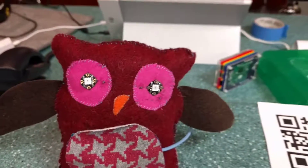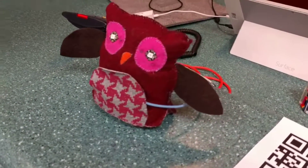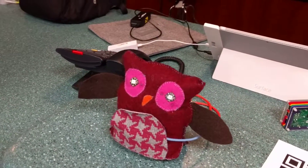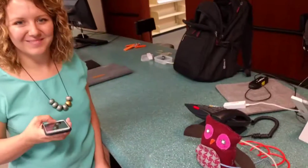Then it turns off. That works wirelessly, even if we are at the moment feeding power to the OWL. I think it's a success — thanks for helping, Amanda.